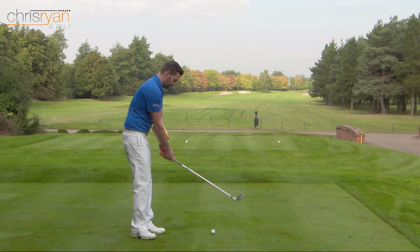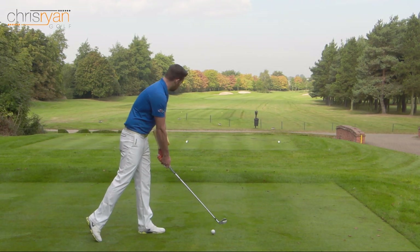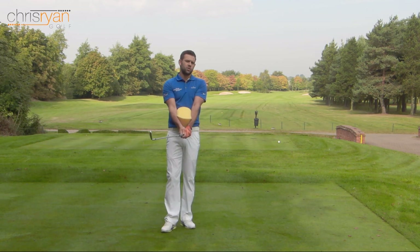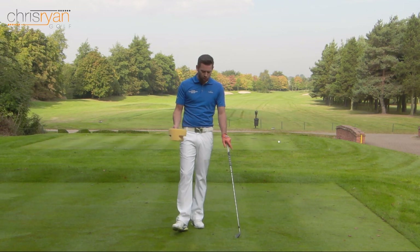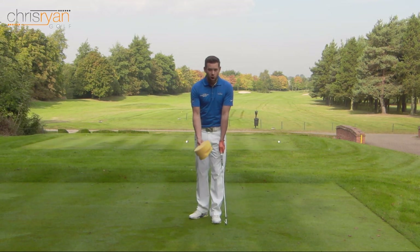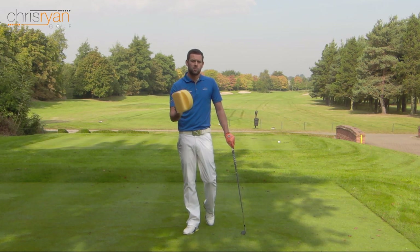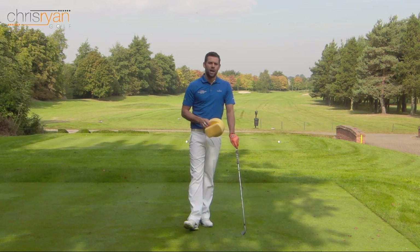Taking the address position with the sponge in place and giving it a go. It certainly feels a little bit tricky at first - you've got something between your arms, you're on one leg - so it feels a bit uncomfortable, but the more we practice it the better we're going to get. It's going to train you to be more over the golf ball at impact and to feel that we're working the club more down and through rather than pulling the elbows in. Very simply, all you need is a golf club, ball, and something like a sponge to make sure you don't hit that top shot again.